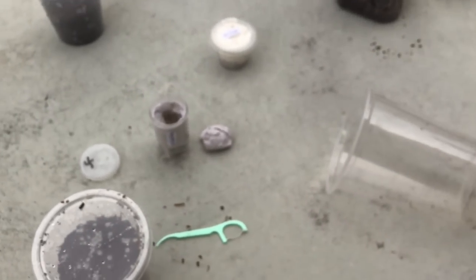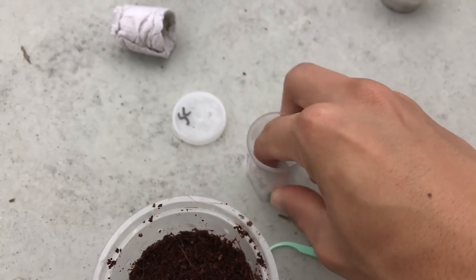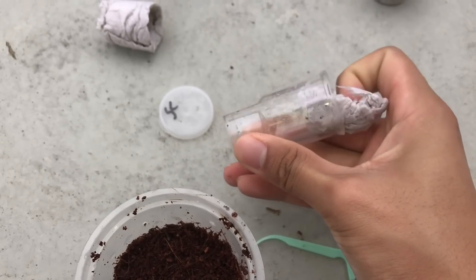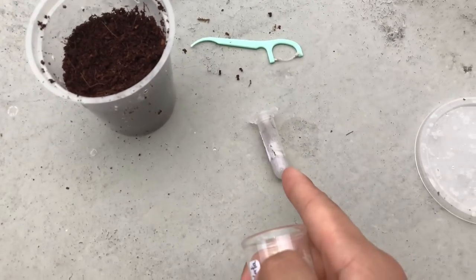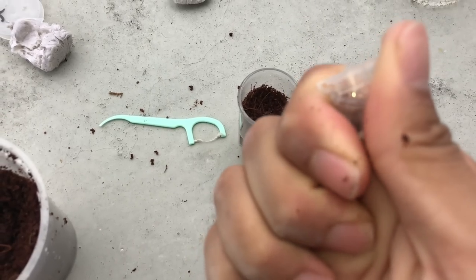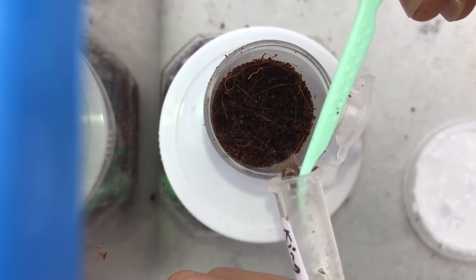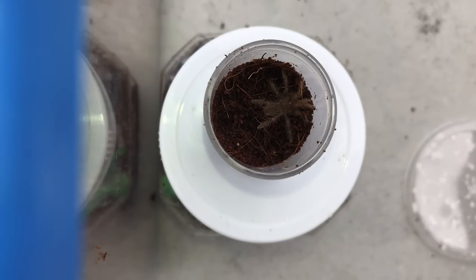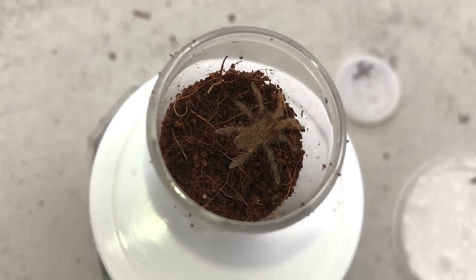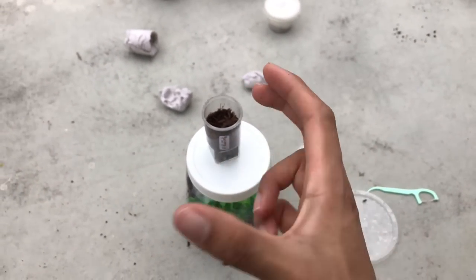Next up — king baboon, there you are! I'll get some substrate in here and rehouse this king baboon. These guys can be mean — my female is super mean — but as slings they're pretty chill. Please do not bolt on me. This enclosure may be a little bit small. Now I have two king baboons — they grow super slowly, I've heard they can take eight years to reach their maximum eight inches.